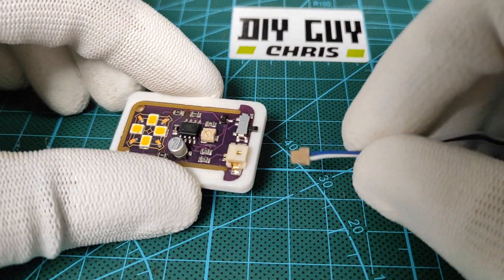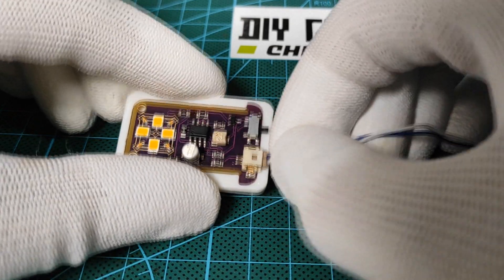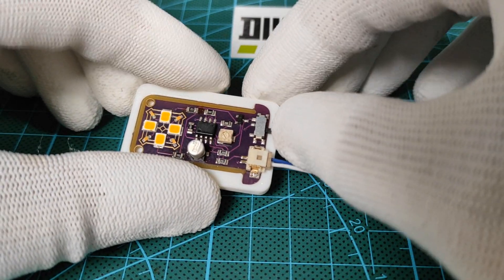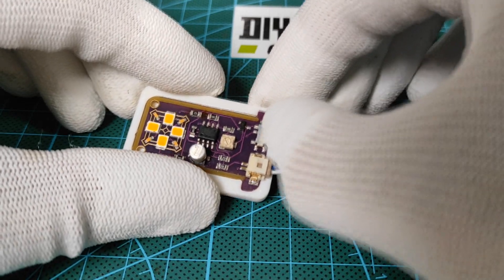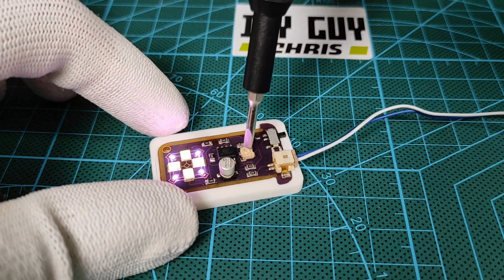After completing the gadget assembly, it is ready to take the 12-volt power from this power connector. As soon as I power on the circuit, the LEDs light up in a breathing rhythm that could be controlled from this small potentiometer.